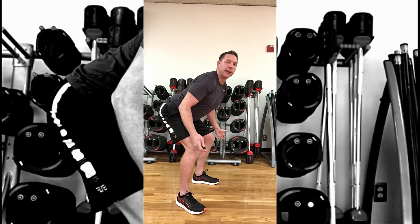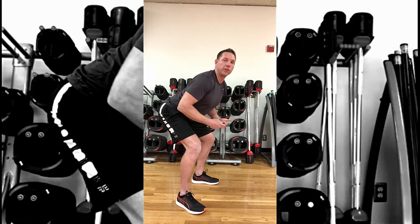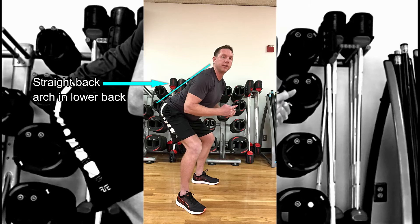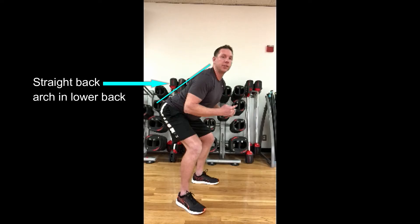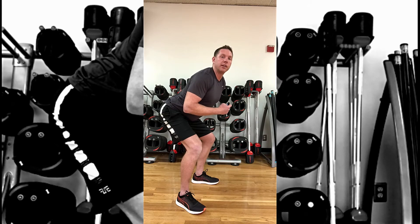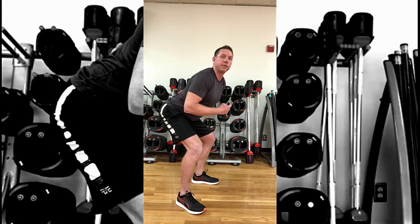If you're feeling it anywhere else you're probably too far forward. You also want to make sure that your back is straight. You know your back is straight when you have a slight arch in your lower back.